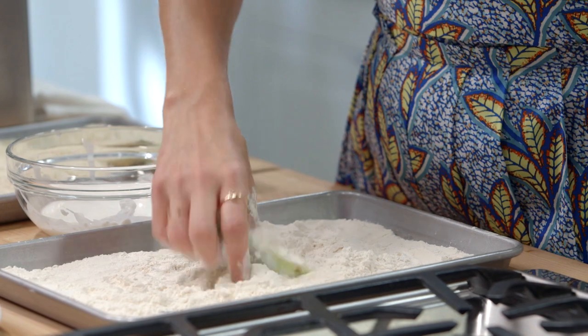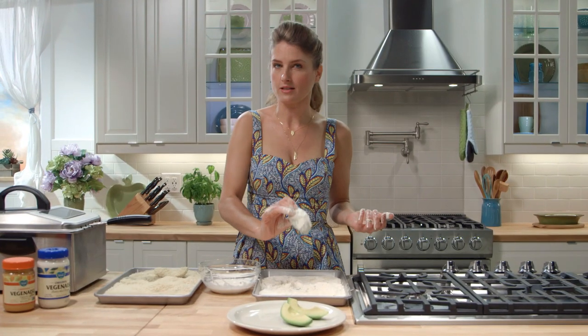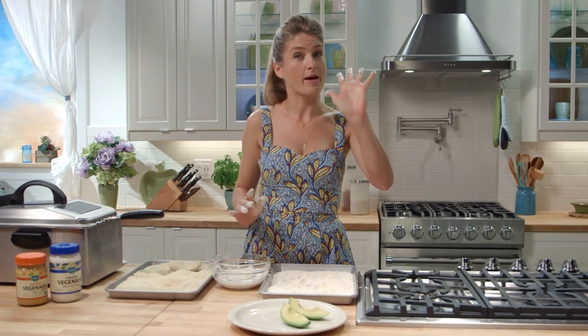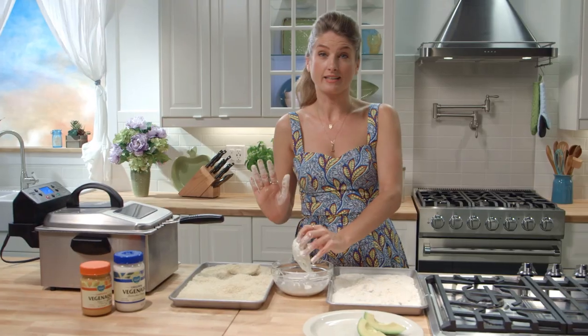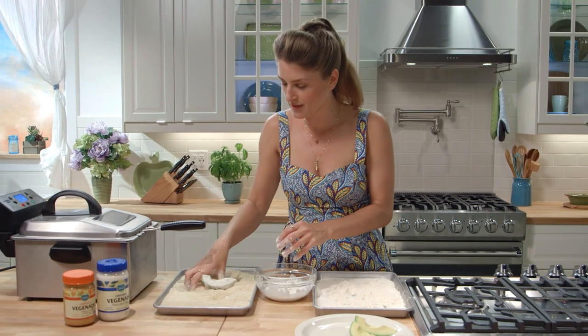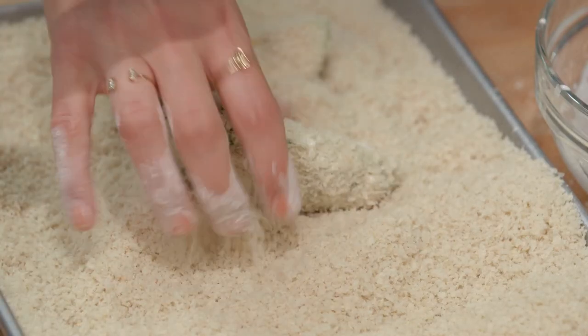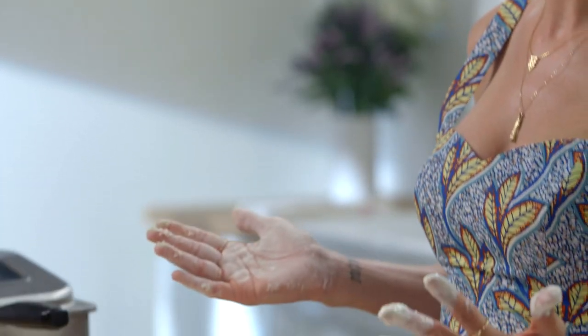So with my right hand I'll dredge the avocado in my flour mixture and shake off the excess. Then I'll move to the veginase and paint the sauce with my wet hand. Finally into the panko breadcrumbs where I'll use my dry hand again to pack the panko onto the avocado wedge. There we go — relatively mess free.